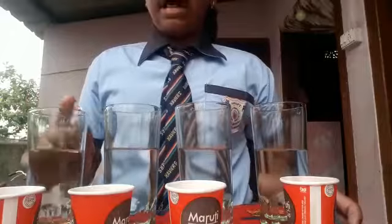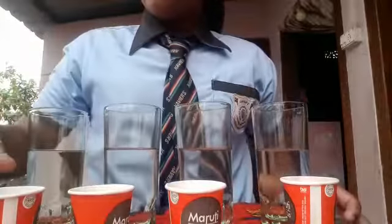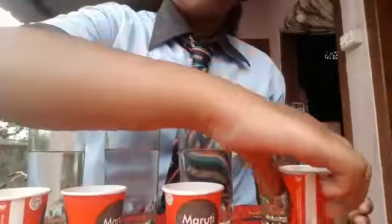First we take four glasses — one, two, three, four. Four glasses and liquid materials: vinegar, water lemon, coconut oil, and mustard oil.